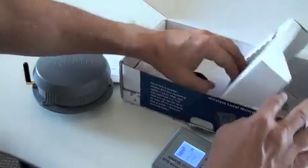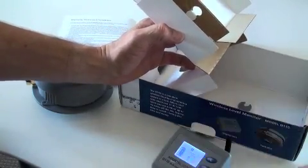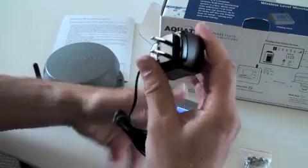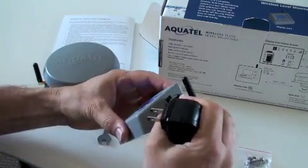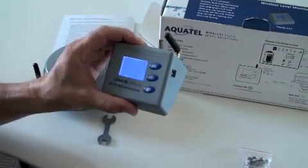Underneath the box insert you'll find all the accessories including the display unit's mains adapter. Simply clip the adapter together, plug into the display and then into the mains. When unplugged the display will revert back to batteries.